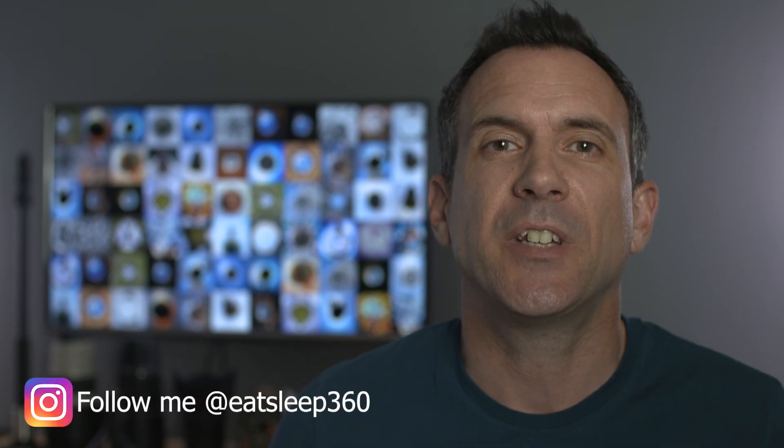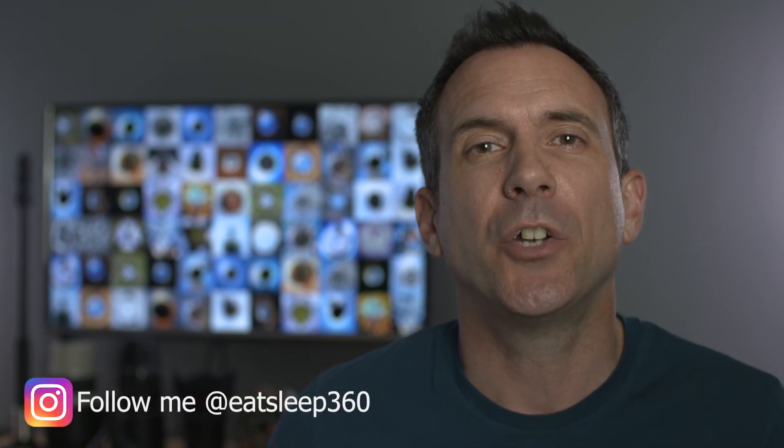This is Rich from Eat Sleep 360 and in this video I want to guide you through step-by-step editing with the Insta360 ONE X mobile app. If you're new to this channel and want to learn more about 360 photos and videos, please hit the subscribe button and click on the bell. Editing for beginners can be a nightmare, and if you're new to 360 editing there will be times when it drives you absolutely crazy. I want to make it as simple as possible so you can start having fun with the app and making short edits of your own content.